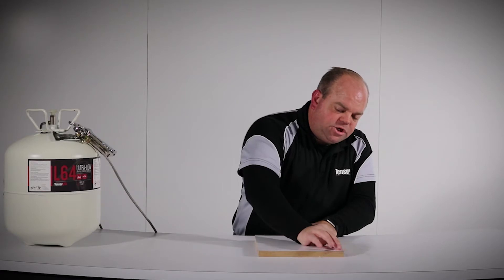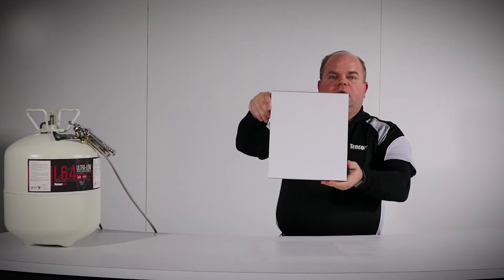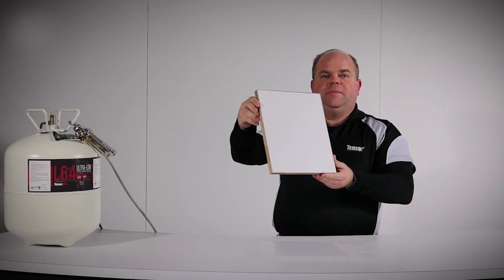Full strength is achieved within 24 hours. L64 achieves a smooth, strong bond on glossy laminates.